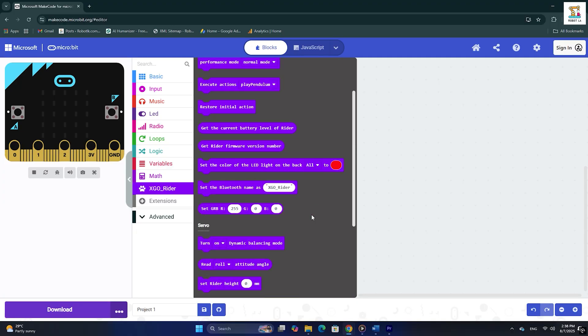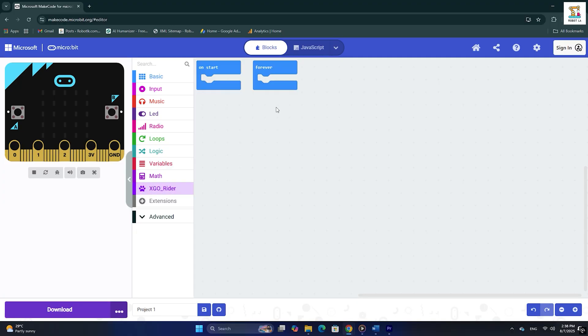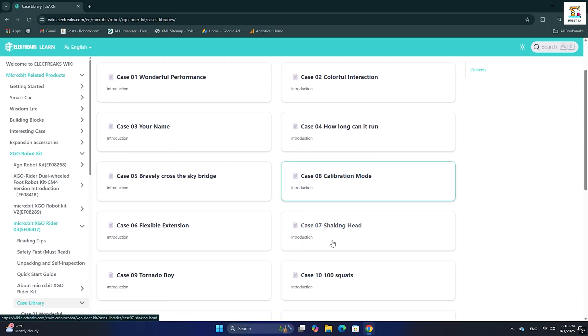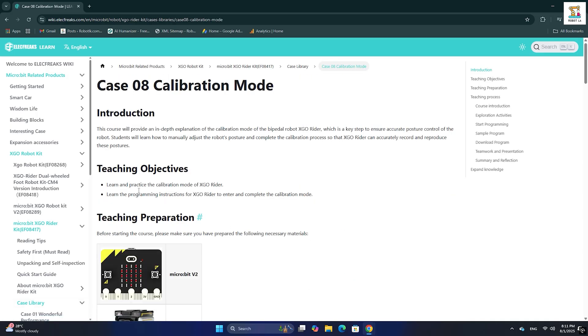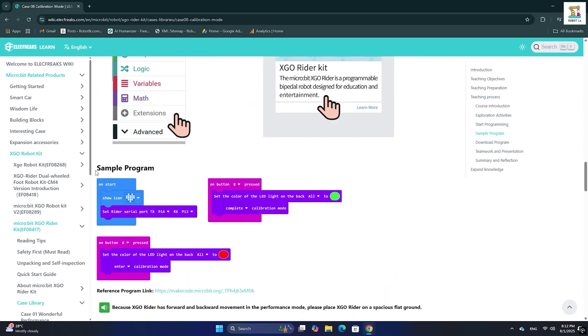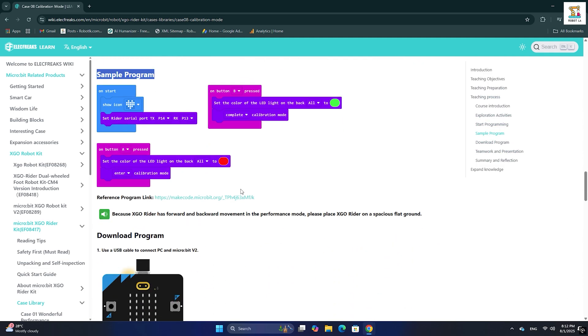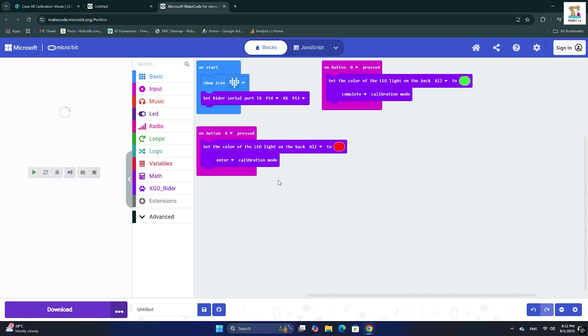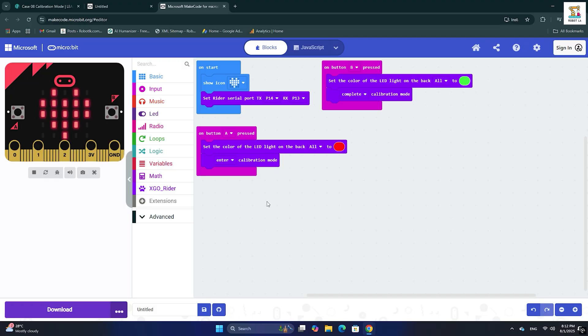If this feels too complicated, you can follow the easier method mentioned earlier. Go to the case library on the XGO Rider learn page and select the case you want. I'll start with Case 8: calibration mode. You will see a sample program on the page. Below it, click the reference program link — this will open the project directly in MakeCode. Click 'Edit' to open it inside the editor.